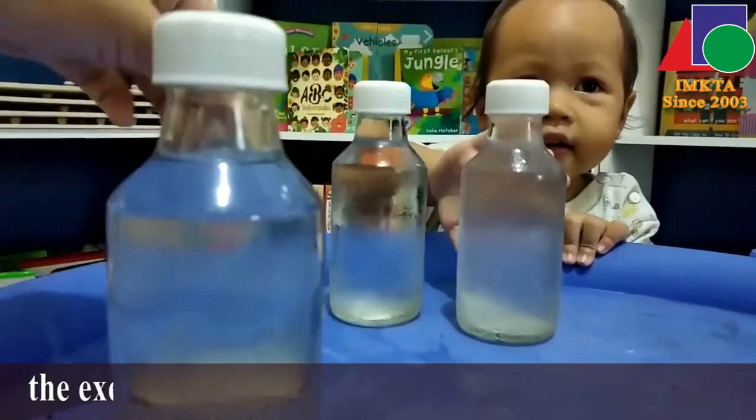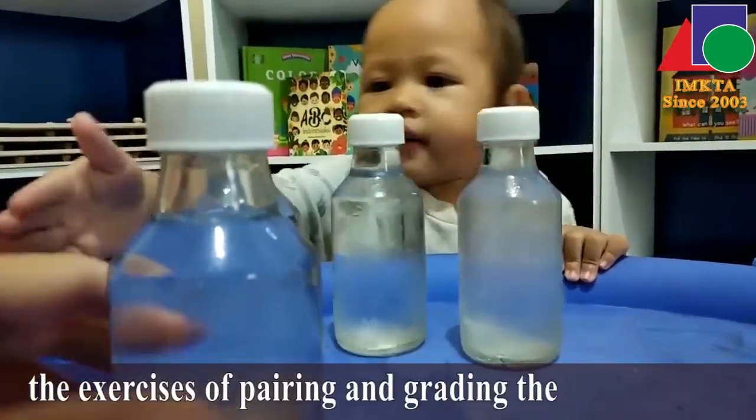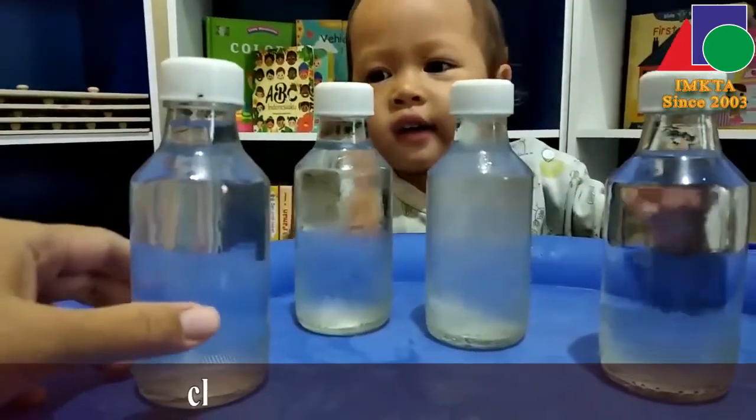Then, through the exercises of pairing and grading the bottles, the child's thermic sense is refined.